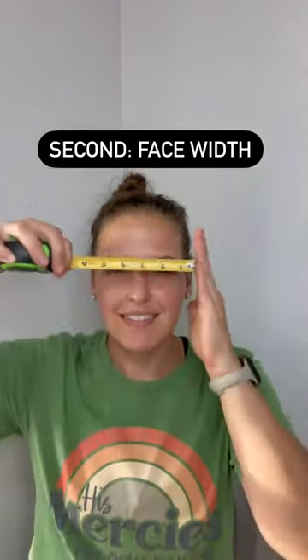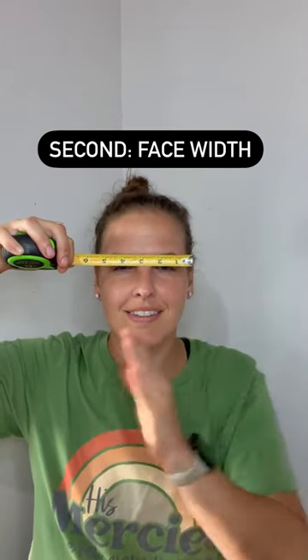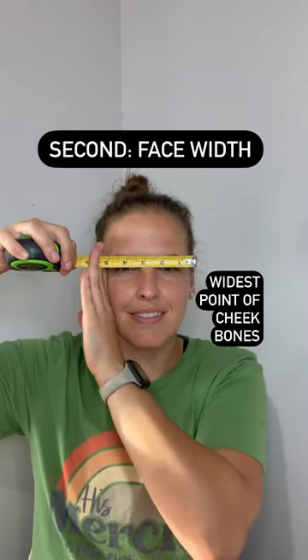Second, face width: widest point of cheekbones.